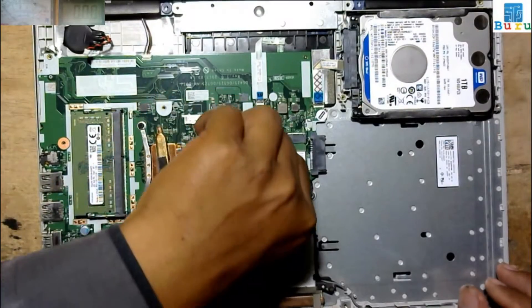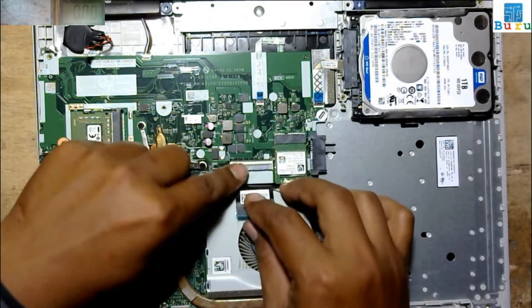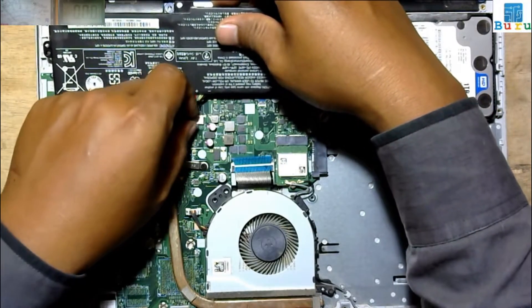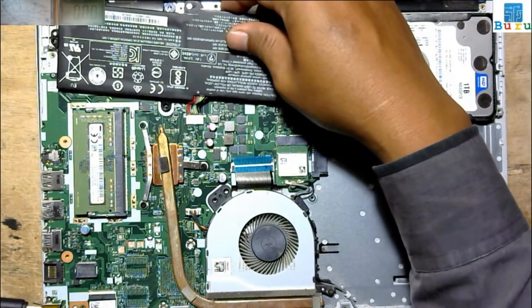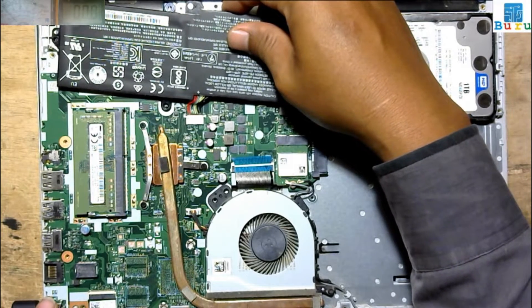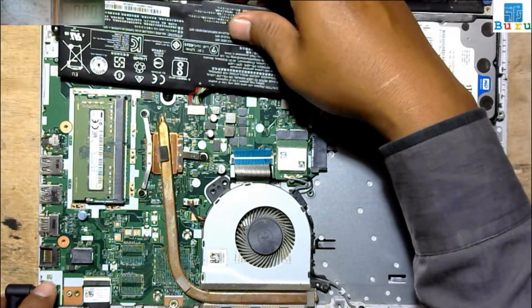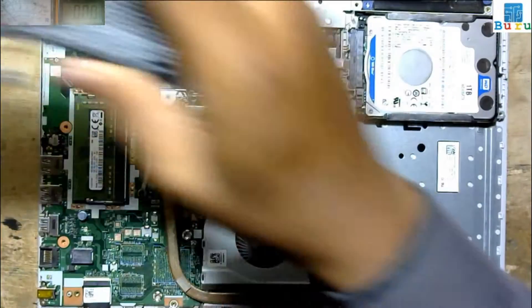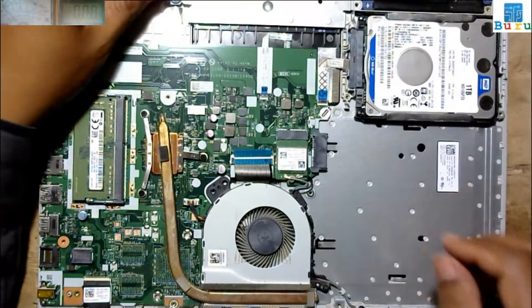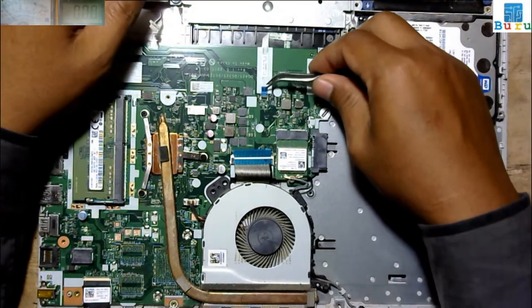Okay, remove the keyboard and check the charging indicator — not lighting on. I think this is a voltage problem, so we must take out the motherboard from the case.